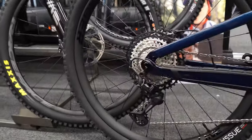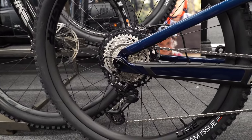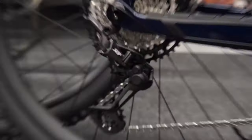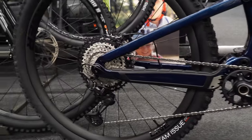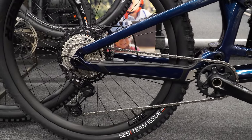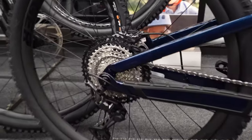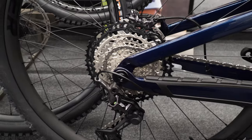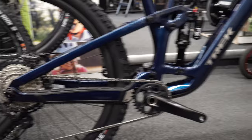Starting at the rear end — on a nearly $9,000 CAD / $8,000 USD bike — we have a full XT drivetrain. This has the XT derailleur, XT cassette, XT chain, and XT front ring. Everything is lightweight and highly durable, so you should have to change a chain and cassette a lot less than with any other model, including SLX.